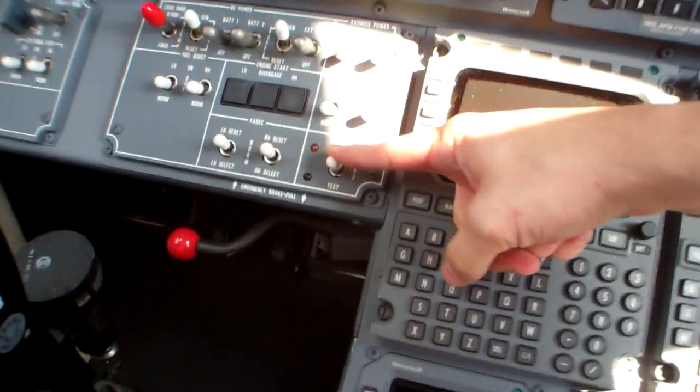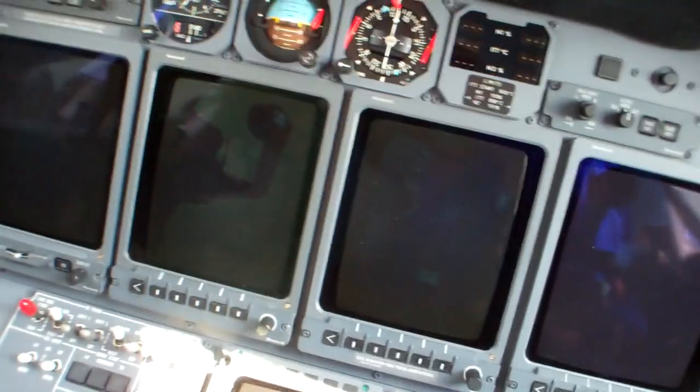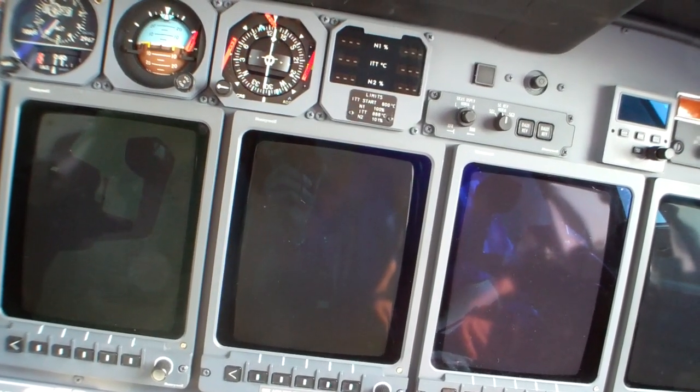Standby power switch - I'm going to test, then on. You can hear the vibrator up there for the altimeter. Exterior lights - we've got the nav light on, that's all we need for now. Pressurization is set, blades are set, all other switches are set.